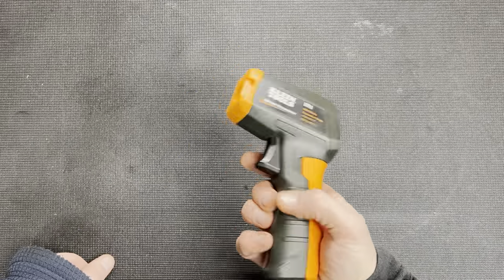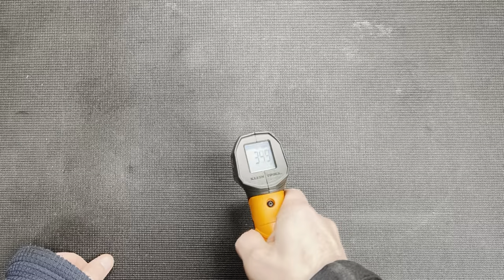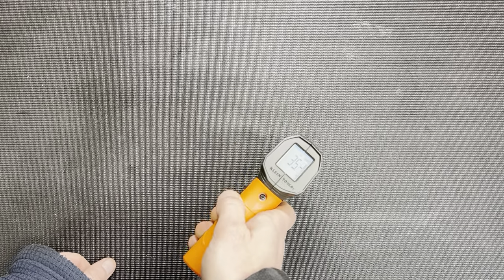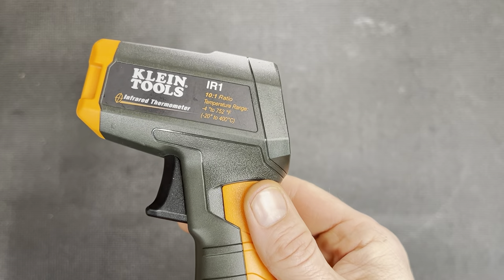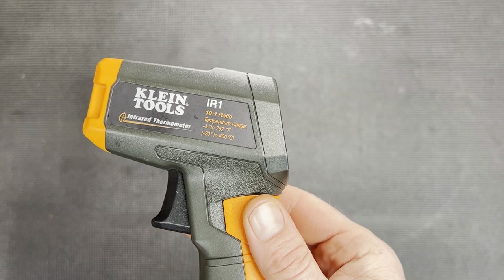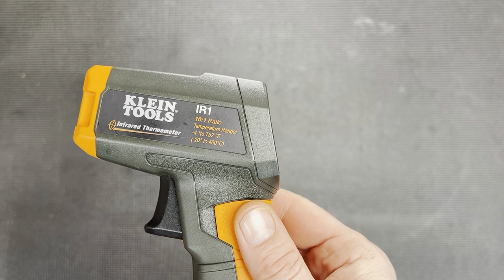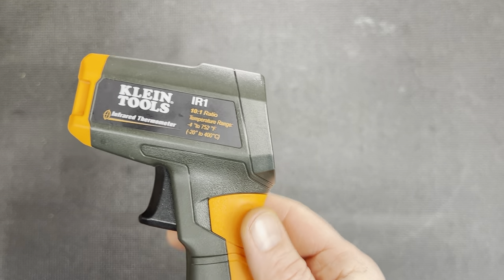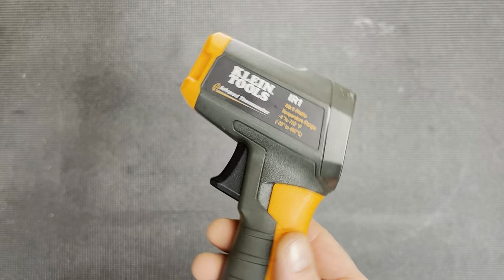It's a very simple operation. There's only one option with it — you just click the trigger and look at the temperature. That's it. The Klein Tools IR1 has a 10 to 1 ratio, with a temperature range of negative 4 to 752 degrees Fahrenheit, or negative 20 to 400 degrees Celsius.